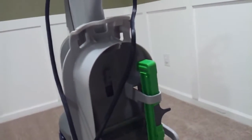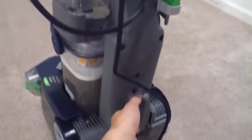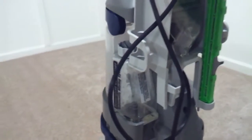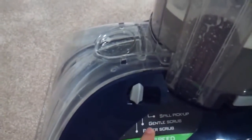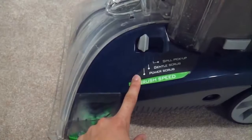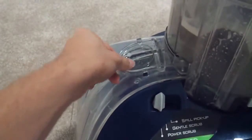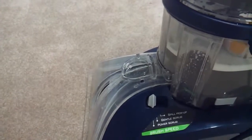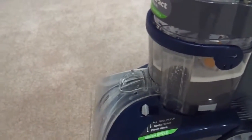That piece is just for storage — I don't really like it. This piece here just clips on for wrapping the cord up and around. It has a rinse-only setting, but this is just auto-rinse — it knows when you're going backwards to suck it up. There are three settings: spill pickup, gentle scrub, and power scrub. Power scrub is what you need for doing carpets. Right here you open this up and put the hose down in there for attachments.